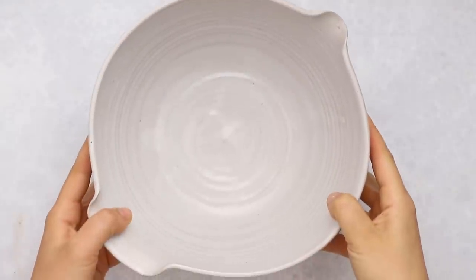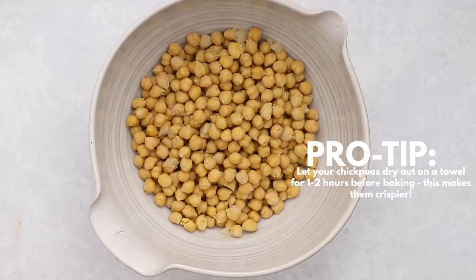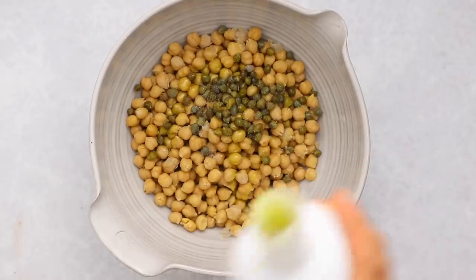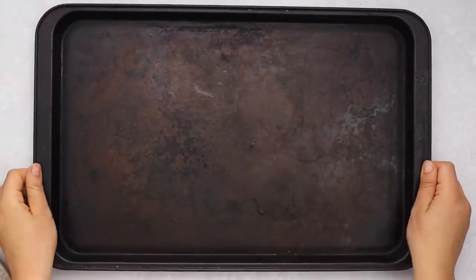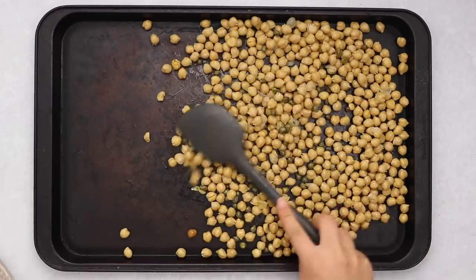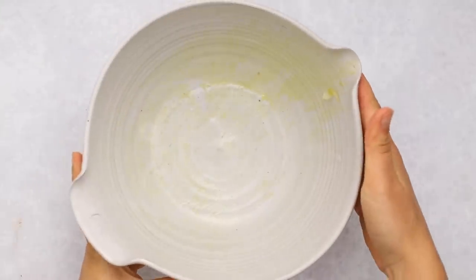First we're going to make some crispy chickpeas — add two cans of chickpeas to a bowl. If you really want them crispy, make sure you drain and dry them well first. Then add some capers and season with salt and oil, going by personal preference. Mix everything together until evenly distributed, then transfer to about two-thirds of the sheet pan. Spreading them out helps them get crispier rather than steaming each other.